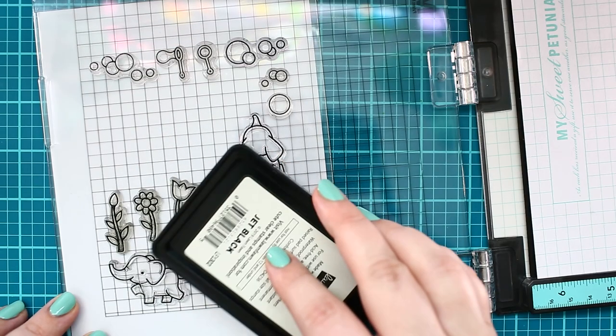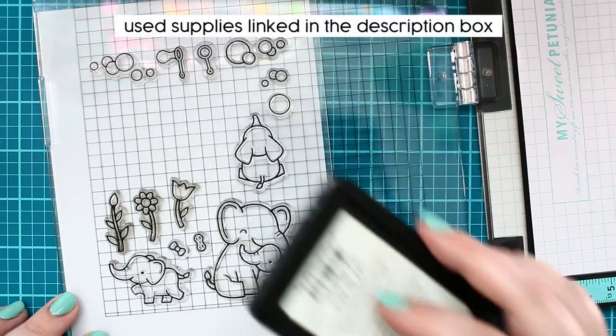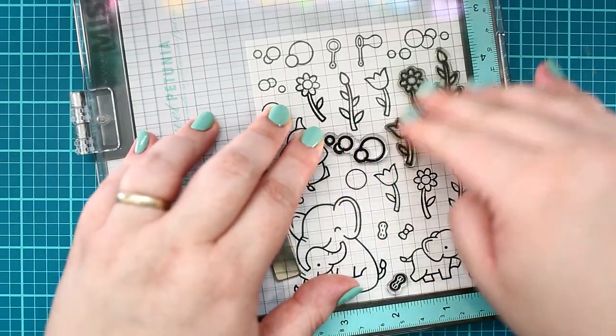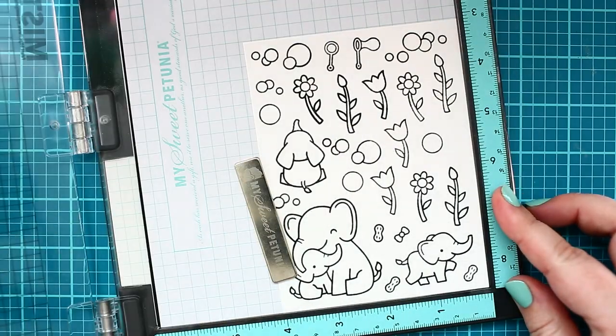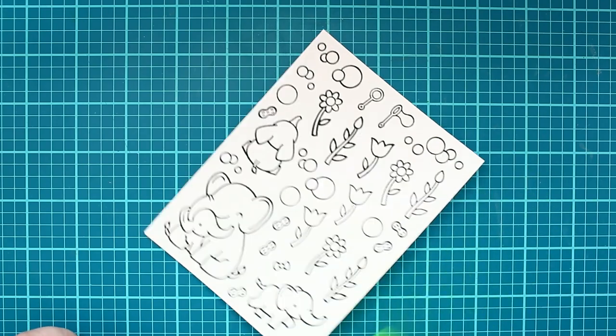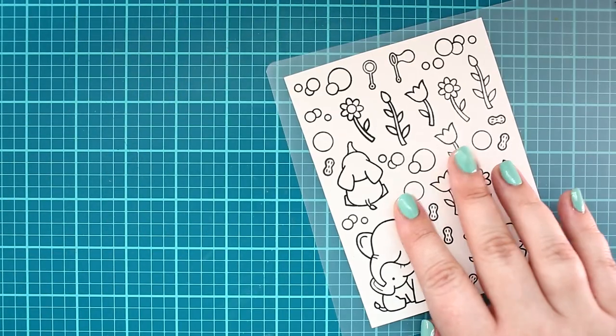I just love cute images, and of course I started with stamping. I inked these lovely images with a jet black ink pad onto Nina Solar White cardstock, then gave them a little heat set to fix the ink on the cardstock.